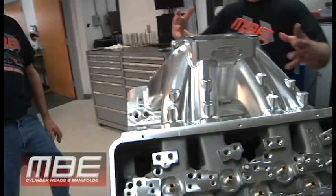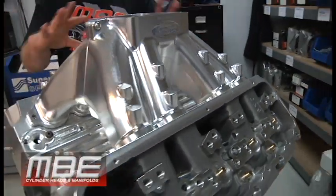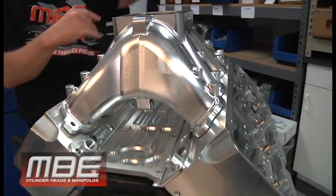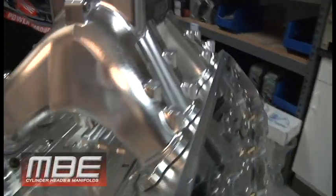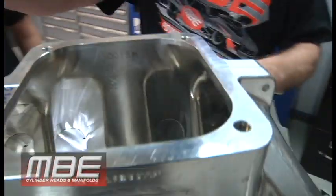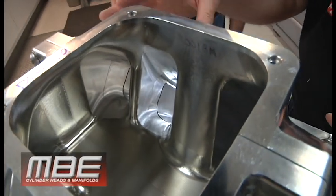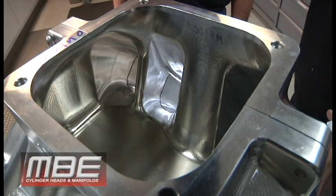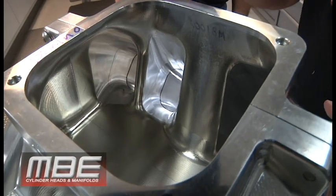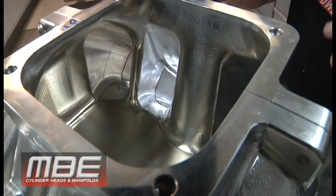We have it on the cylinder head. We want to look in the plenum — what I want you to notice is the end runners. Look at the line of sight to the end runner. What everyone has to remember: that intake manifold isn't just a part that you put on — it is an extension of the intake port track. This is part of your intake port.